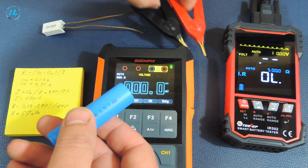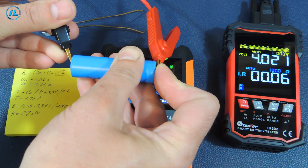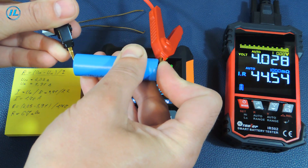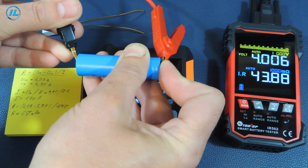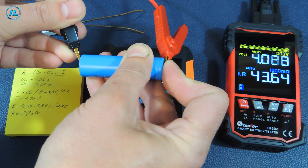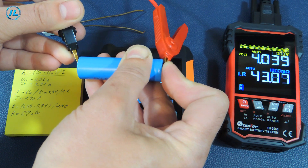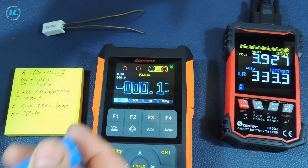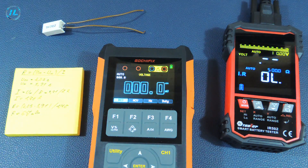Now let's see what the tester shows. The tester shows almost 44 milliohms. According to the calculations, this lithium-ion battery is already on the verge of its capabilities, but the tester shows that it is still fine. There is a difference of about 20 milliohms between my calculations and the readings of the device.